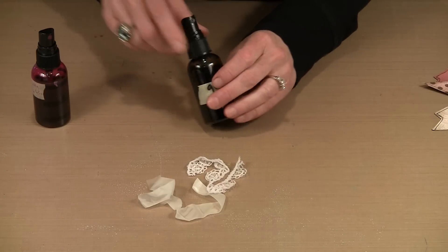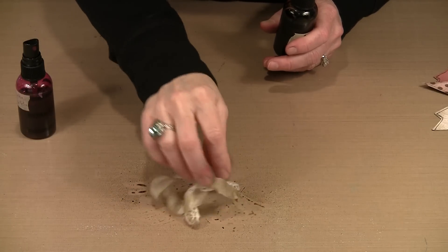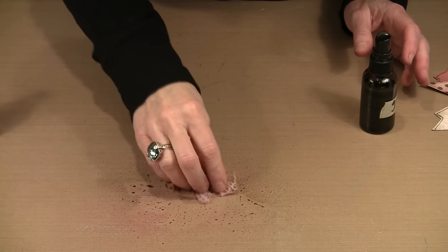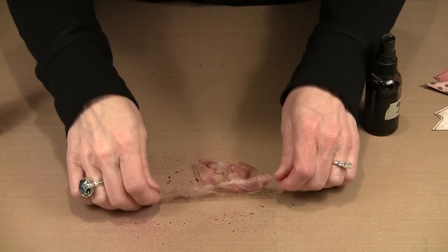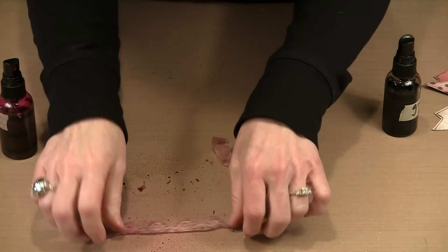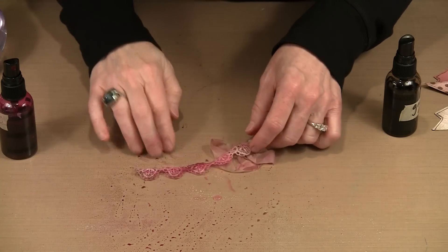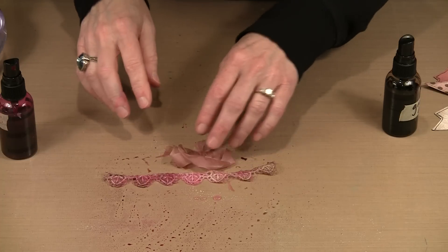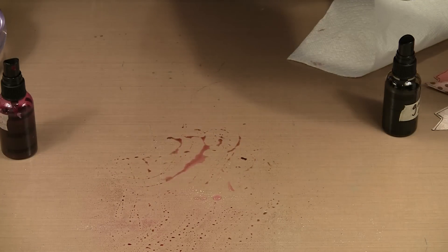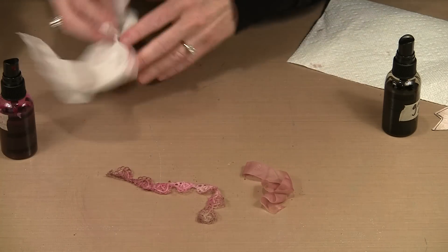I'm bringing in my watered-down Ground Coffee and Funky Fuchsia, just misting lightly and scooching the material around. I don't want the Funky Fuchsia to be too bright. I can see I need more color on one side. I'll come back with a little more Funky Fuchsia. The good news is if I think it's too bright, I can rinse it out with water from my spray bottle. These colors will lighten when they dry, so I'll add a bit more.